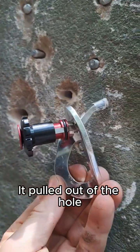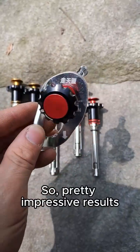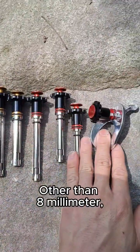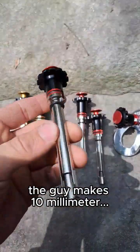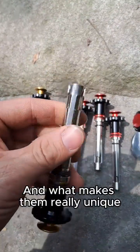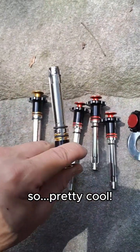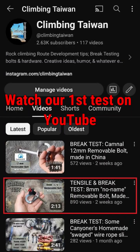It pulled out of the hole. Peak on that was 21.53 kilonewtons — pretty impressive results for this little 8 millimeter thing. The guy also makes a 10 millimeter size that I haven't really seen anyone else make, and he's got 12 millimeters too. What makes them really unique is that they have three movable tabs.